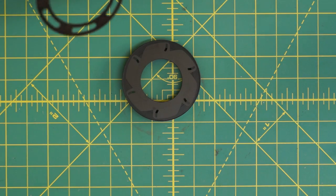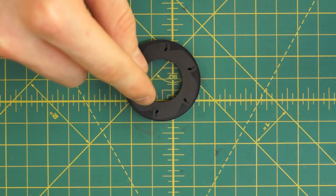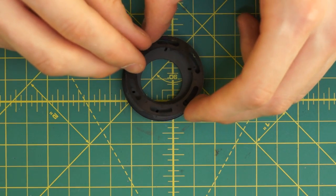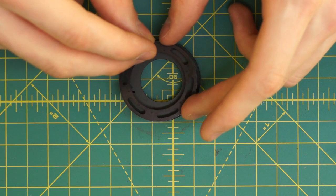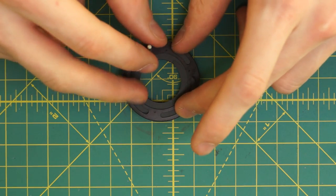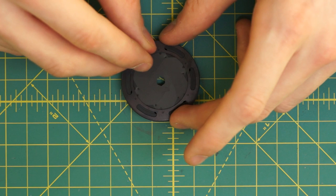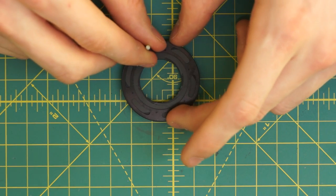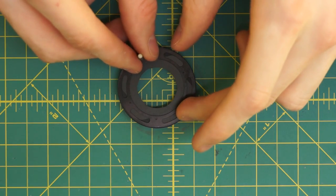Now I want to take the other piece with all the little posts going around and get those posts into each of the slots on the blades. I have this kind of lined up, so I'm going to find where one of the posts is, line up the slots, and press it together - it can be a little bit challenging. On the back there's a little guide. I need to make sure all are in the proper spot and it should go flat. Now you can actually see the blades moving back and forth, fully opening and fully closing.